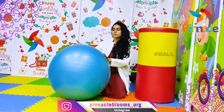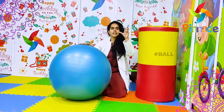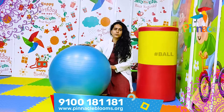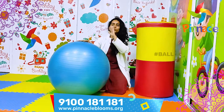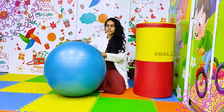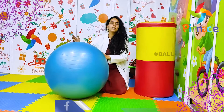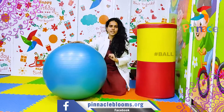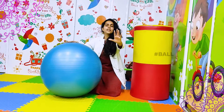We mostly use the ball for children to reach out. We use the ball for your child's balance and to reach out. The child is on the ground, holding on to the ground, and we use the ball to reach out.